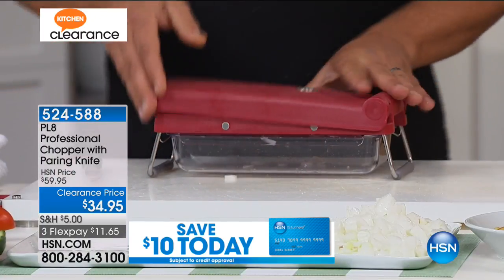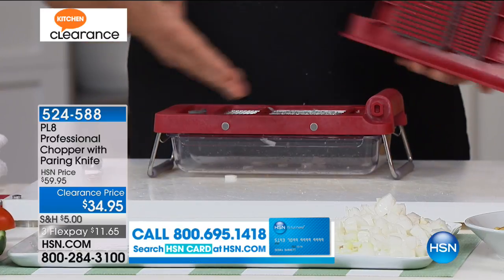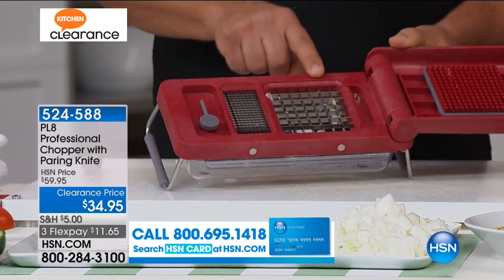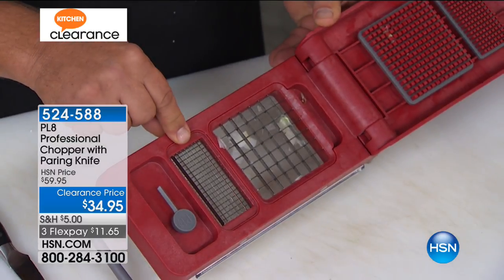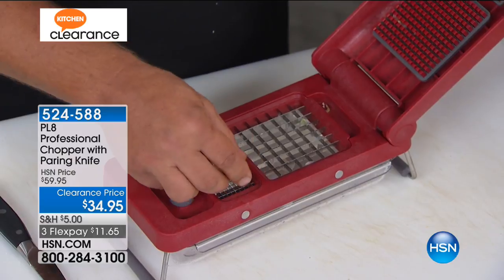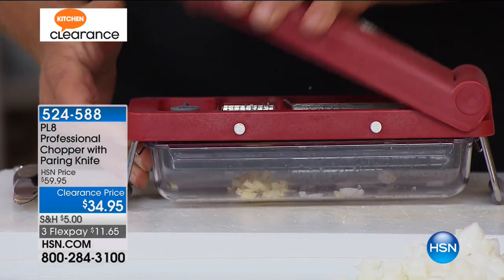Watch how easy this is. All you do is lift the lid up — it comes apart so it's easy to clean, dishwasher safe. On the inside of the top, you have a grate of razor-sharp knives. You also have a smaller one for super fine mincing. So if you want to mince garlic, all you do is place it on that blade, press down on the handle, and you get perfectly minced garlic.